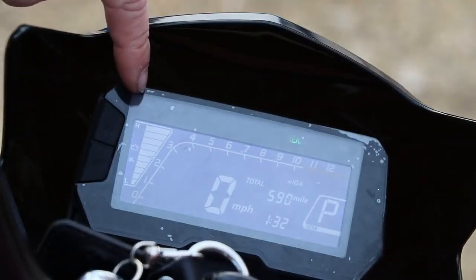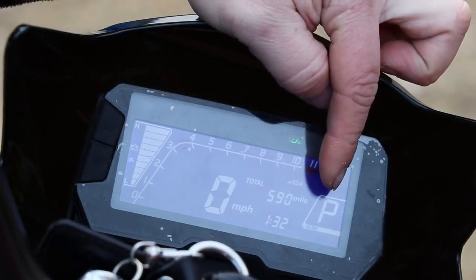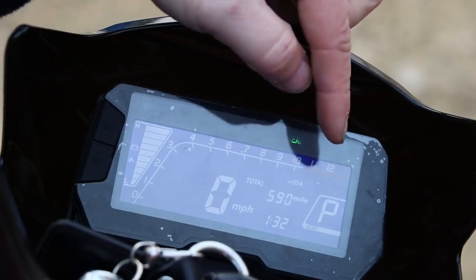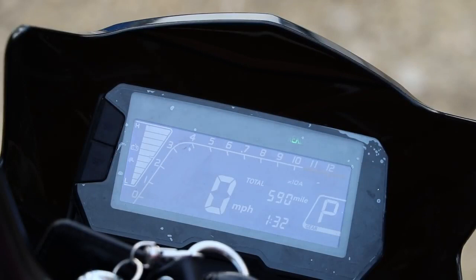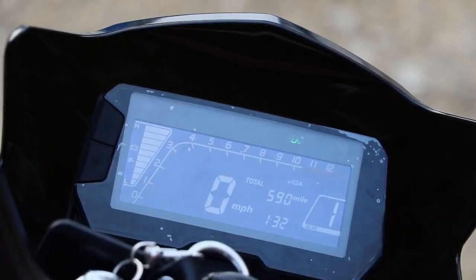You've got a rev counter going across the top, your charge indicator, your total mileage, and your park mode or one, two, three mode. When it's on the centre stand in mode one you can gently open the throttle and the back wheel will spin — it's a serene, gentle acceleration — whereas mode three is full-on. If you hold the brake and take P off it goes into mode one. You've got a generic horn as well. It's quite simple and easy to read.